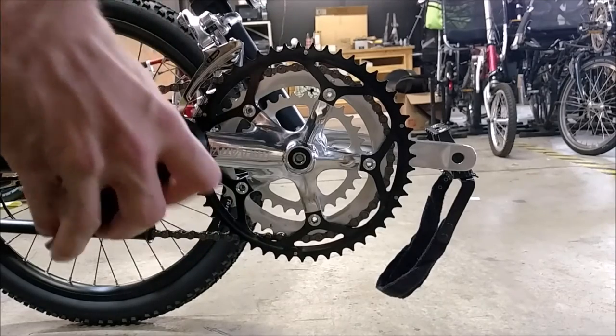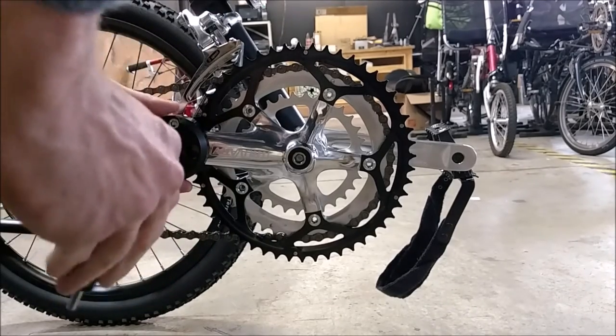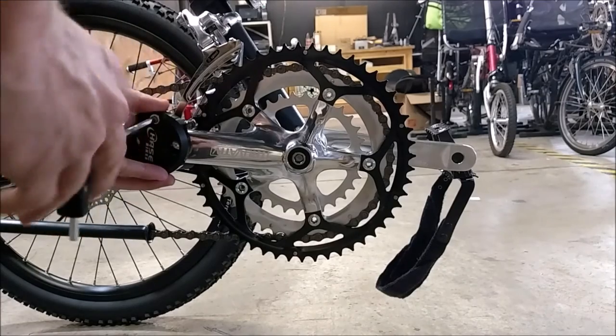Enter the Hase Crank Shortener. This little fella slides and adjusts the full length of the crank arm, allowing a huge and very precise range of adjustment.